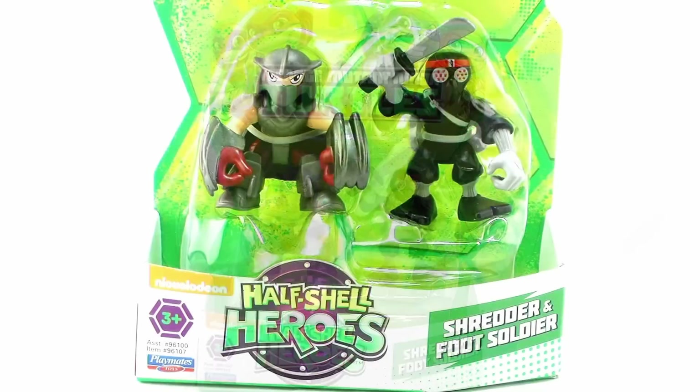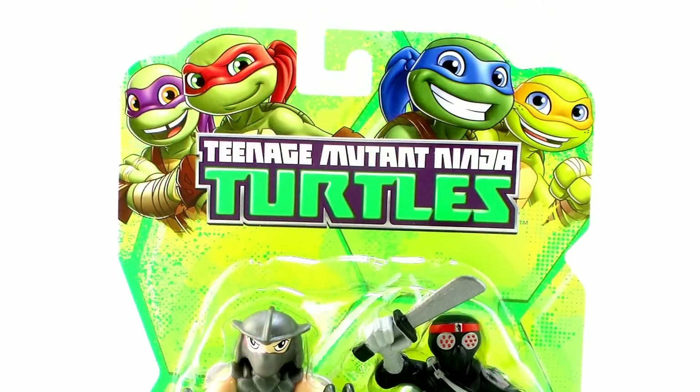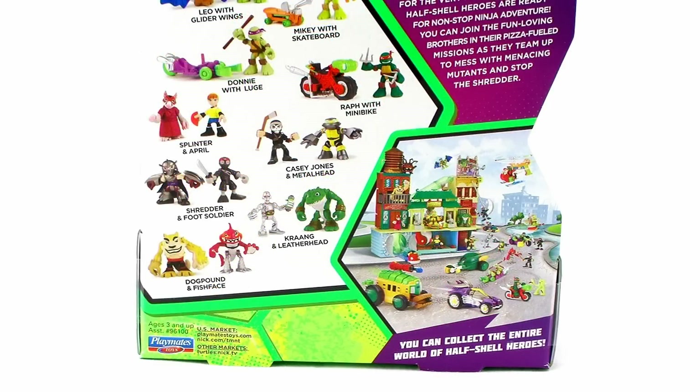As you can see, they come on that same open box packaging, featuring that bright colorful artwork of the four turtles right there at the top of the box. And when you flip that over to the back side, just like with all of the others, we get a look at all of the minifigures currently available in this lineup, as well as the different vehicles and the playset that are starting to hit store shelves.